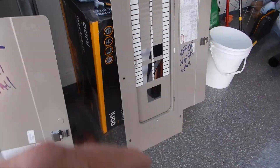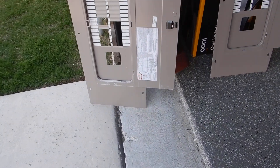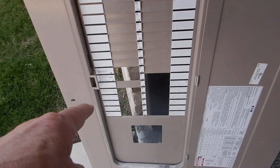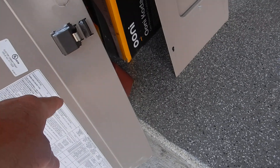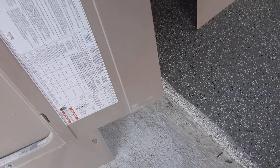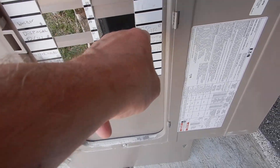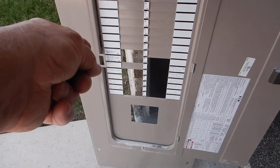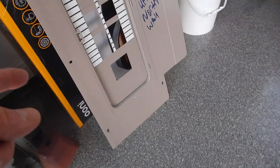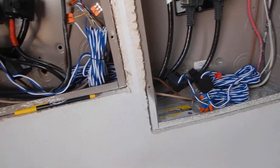These are our dead front cover plates — our load center service. What we've got up here is handwriting. Right over here is handwriting, and that's a problem — this should be printing. The manufacturer and code both agree that circuit labels should be printed, not handwritten.